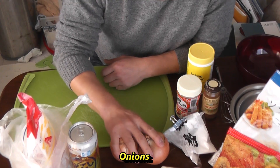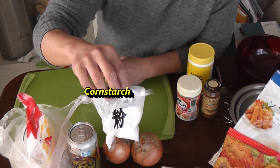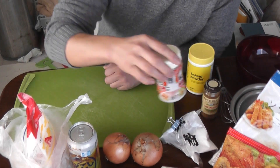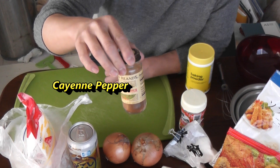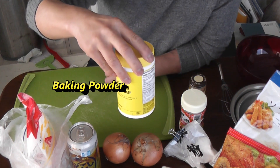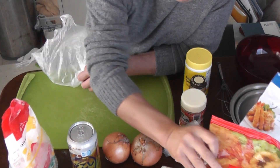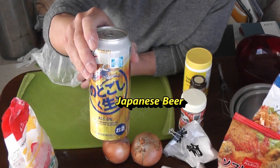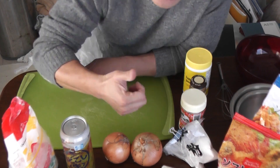I've got a couple of unpeeled onions. Corn starch — that is katakoriko in Japanese. Salt and pepper, shio kosho. Cayenne pepper. Baking powder. Flour. And panko. And, of course, Japanese Kirin beer. Anyway, let's get to it.